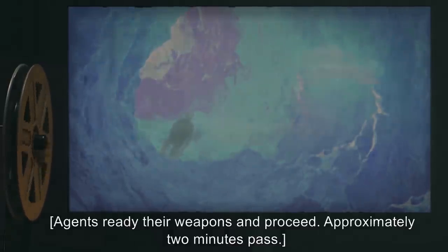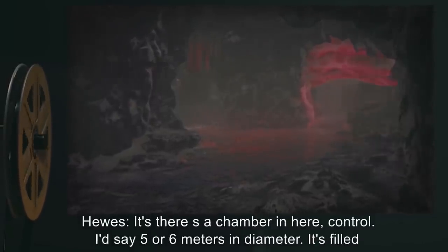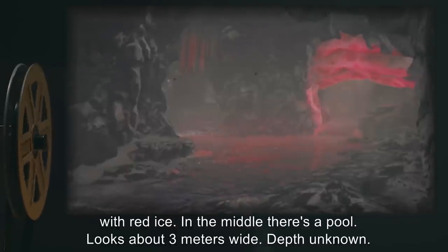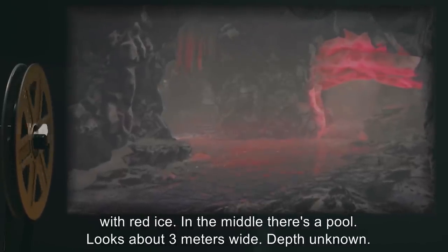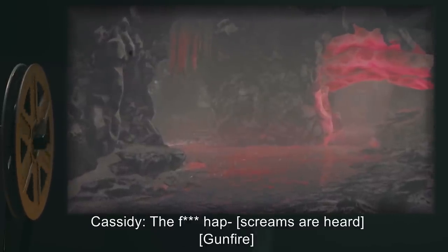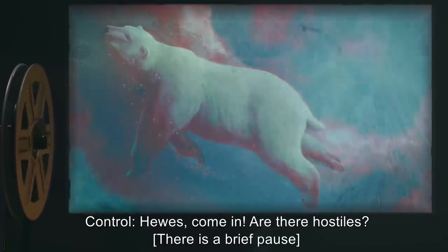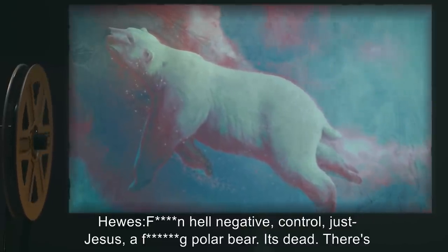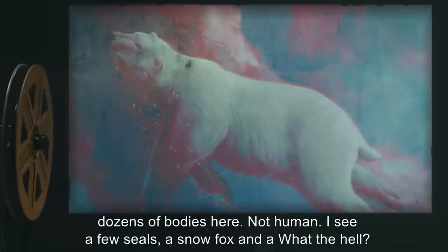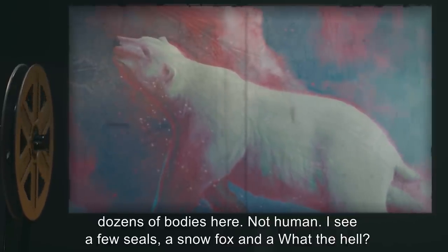Approximately two minutes pass. Hughes: There's a chamber in here, Control. I'd say five or six meters in diameter. It's filled with red ice. In the middle, there's a pool — looks about three meters wide, depth unknown. Cassidy: The f***ing — Screams are heard. Gunfire. Control: Hughes, come in. Are there hostiles? Hughes: F***ing hell. Negative, Control. Just — Jesus. A f***ing polar bear. It's dead. There's dozens of bodies here. Not human. I see a few seals, a snow fox, and a — what the hell?